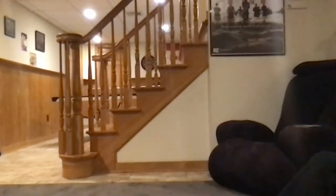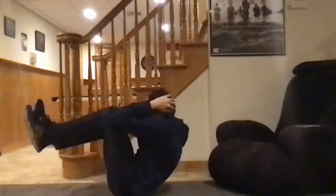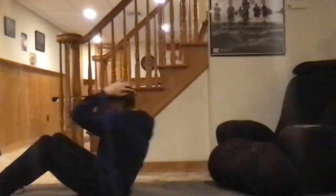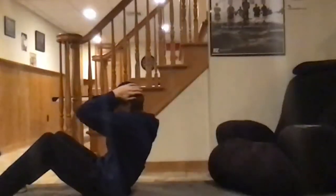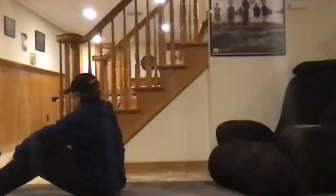All right, next we're doing crunches. Lay on your back, bend your knees with feet on the floor. Put your hands behind your head — you don't have to do a full sit-up. Just do a crunch: raise up maybe seven or eight inches, hold, then lower. Go nice and slow, really controlled — you should feel it in your core area. We'll do 30 to 40 seconds. Begin.